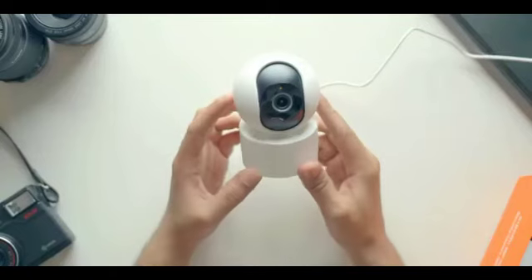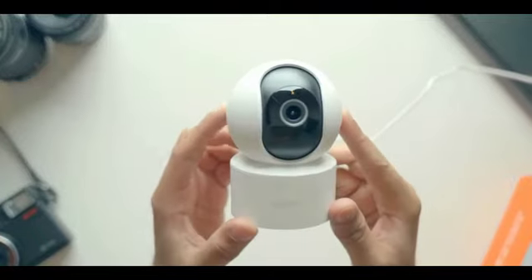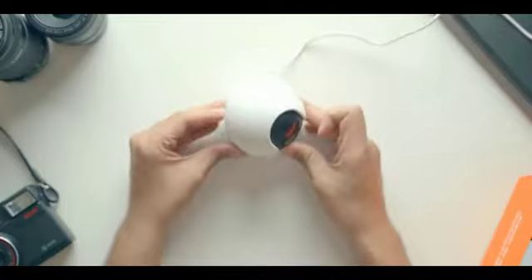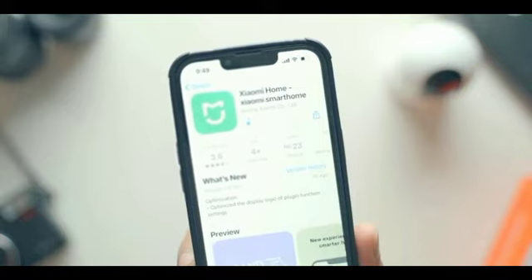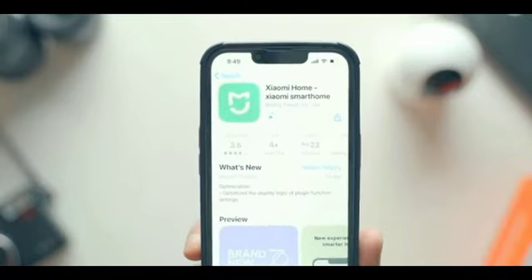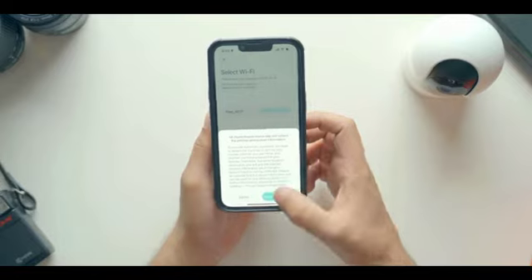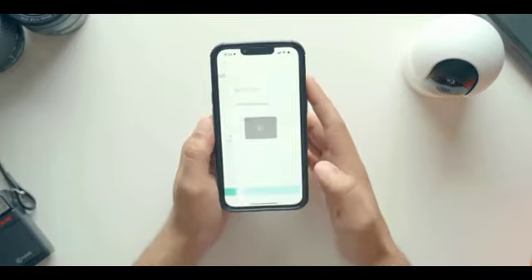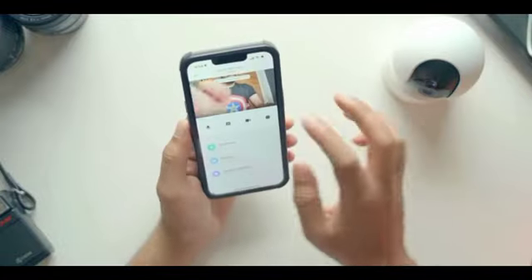The pairing process is very simple. Inside the box, you will get the camera, the power brick, and the USB cable. You just need to connect the camera to a power outlet, then go to your smartphone and download the Xiaomi Home app, available on iOS and Android. Sign in with your Xiaomi account — or create one — then add a device, follow the on-screen instructions, and within a couple of minutes your camera will be set up and you'll be able to see the live feed.